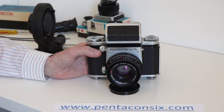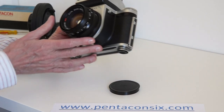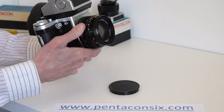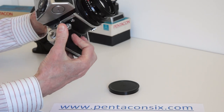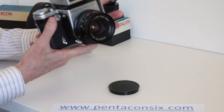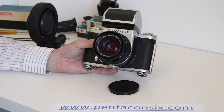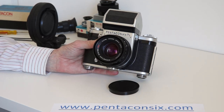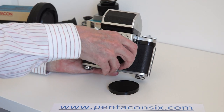Here we have a lovely Pentacon 6 camera. The first thing I'll do is advance the shutter, which puts the mirror into the taking position and opens the lens to full aperture — that's the thing we really need to talk about most in this video. So I'm going to take the lens off.